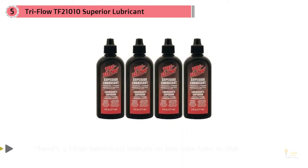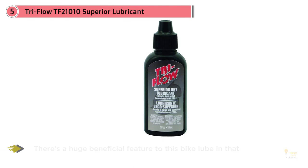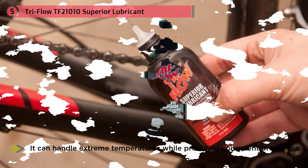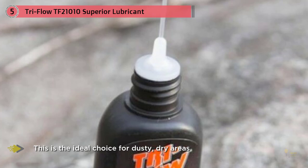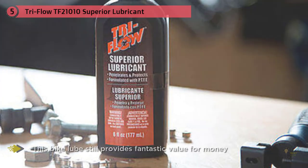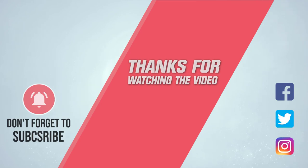Number five: Tri-Flo TF 21010 Superior Lubricant with Drip Bottle, 2 oz. Designed to provide absolute precision during application, this dry lube is fantastic for getting into the smallest areas of your bike. A huge benefit is that it can handle extreme temperatures while providing consistent protection, making it the ideal choice for dusty, dry areas. Tri-Flo is known for being a superior option, which causes a slight price increase, but this bike lube still provides fantastic value for money.